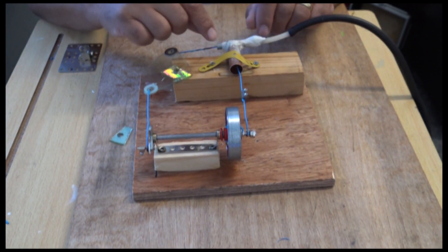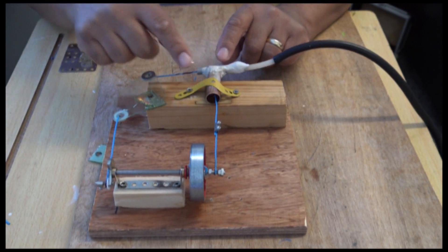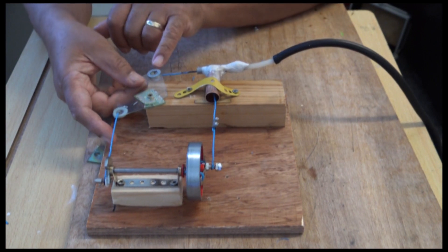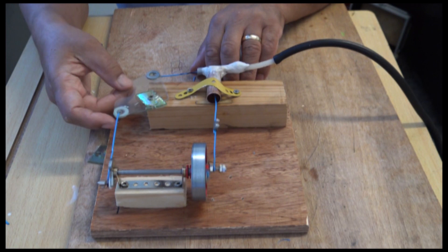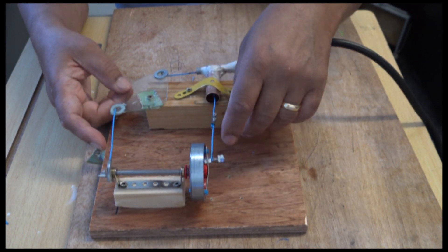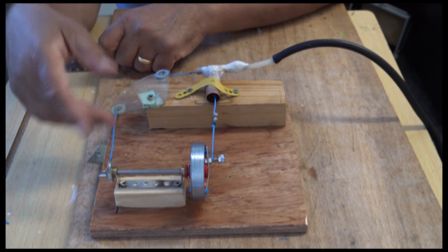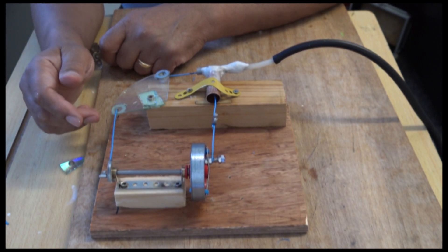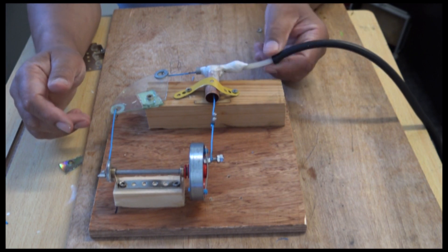A lot of adjustment had to be done here — in and out and this way — so this moves freely. If you're going to make this yourself, make sure this part moves freely without connecting through there first, and once that moves freely then make sure this is moving freely too. It's not 100% perfect, but I think it's workable.